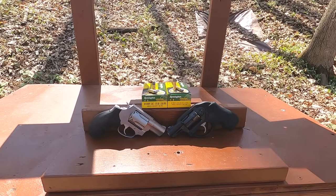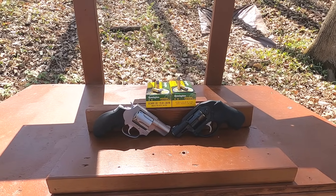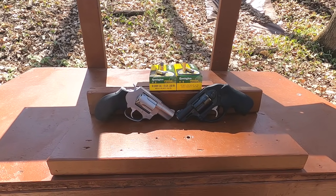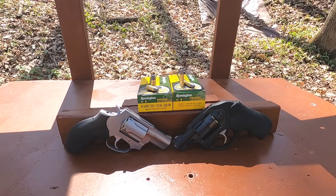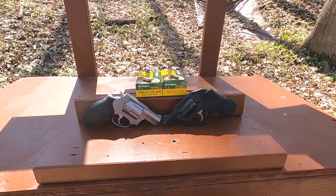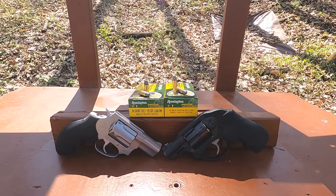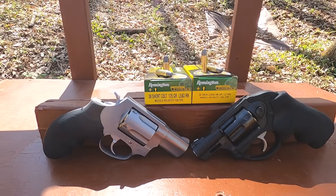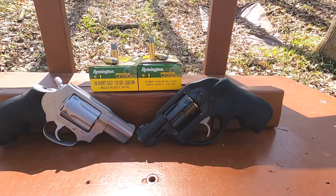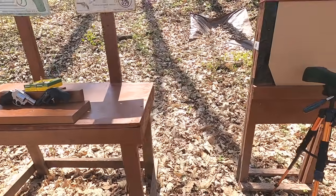Magtech even makes a version called the 38 Special Short, head-stamped as such, but essentially it's just a 38 Short Colt. So 38 Short Colt works fine in a 38 or 357 Magnum revolver. It should have a lot less recoil because it's an older cartridge, and that's why it comes in lead round nose. We're looking at 125 grain rated at 730 fps versus the 32 S&W Long at 98 grain rated at 705 fps — similar velocity.